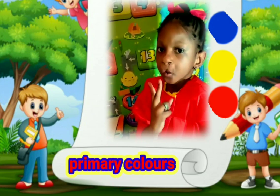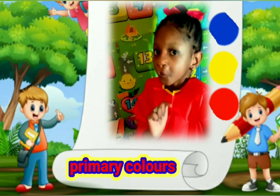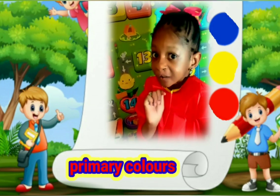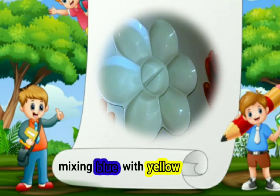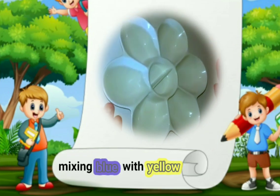When you mix two primary colors, you'll get a secondary color. I am going to be mixing the blue and the yellow to show you.